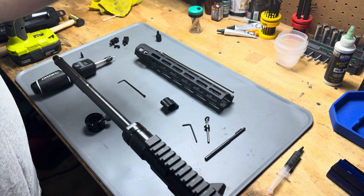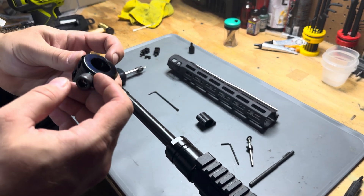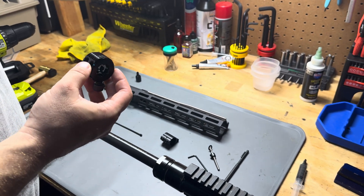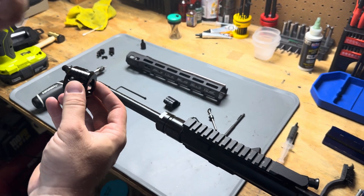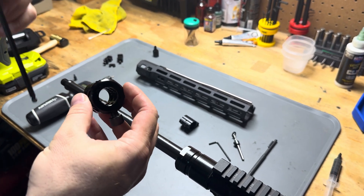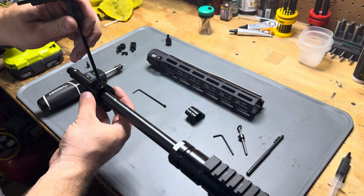I'm going to start off with the SLR dimpling jig. There's two sides: the top side and the bottom side. I'm only going to do one dimple because other gas blocks come in different sizes, so if you ever want to change the gas block in the future, those sizes may be different. However, that one is always directly opposite of the gas port.